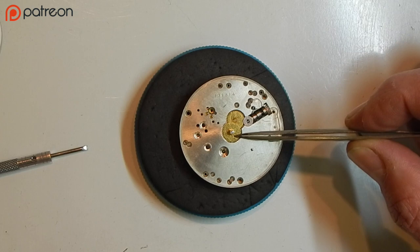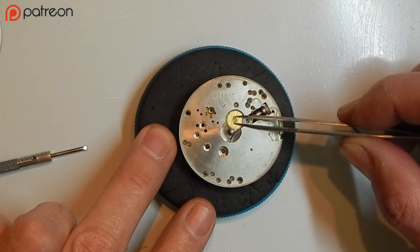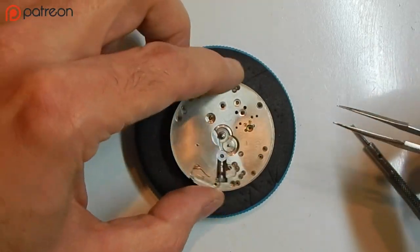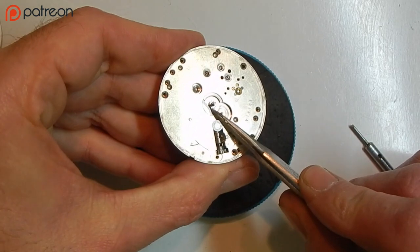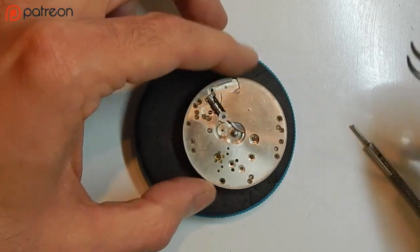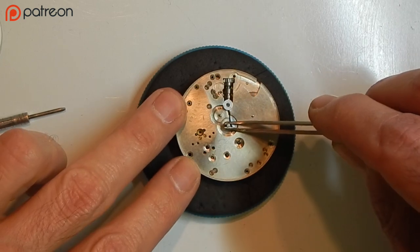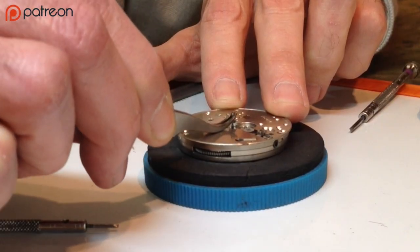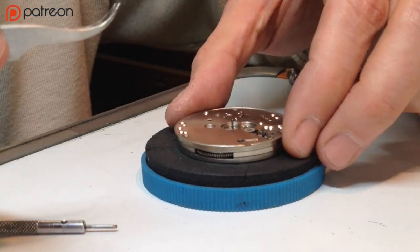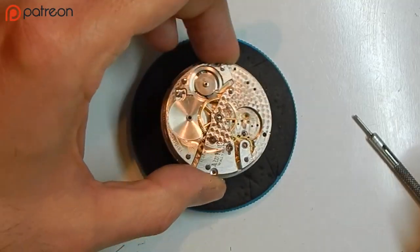Now there are two gears here. We have the hour wheel — place that aside — and the minute wheel. Those specifically turn the hour and minute hands. If you look closely, we have the cannon pinion on the first gear, and we're going to remove that. You can remove it two ways: find a flat spot, use blunt-nose pliers or tweezers, squeeze and gently lift up. If it comes off with difficulty, you can use a cannon pinion puller.